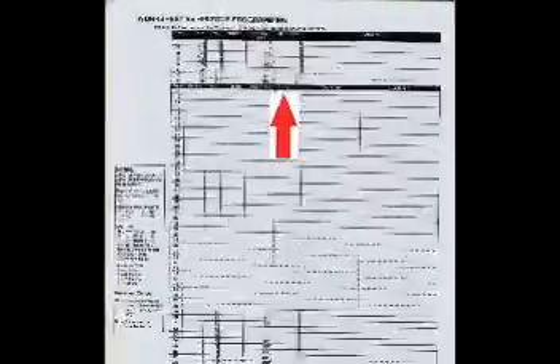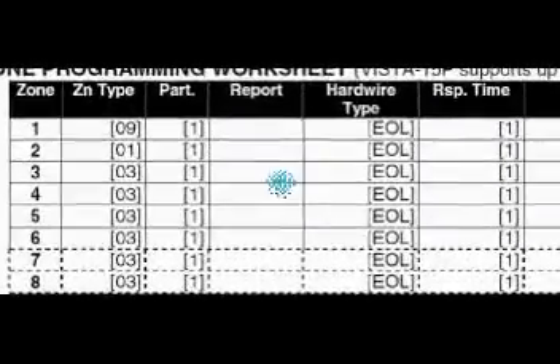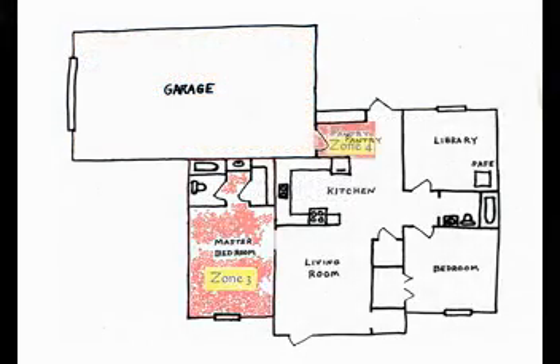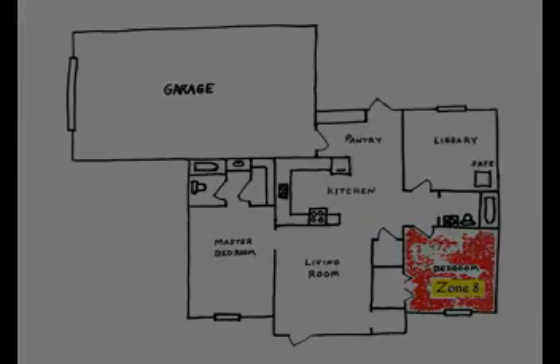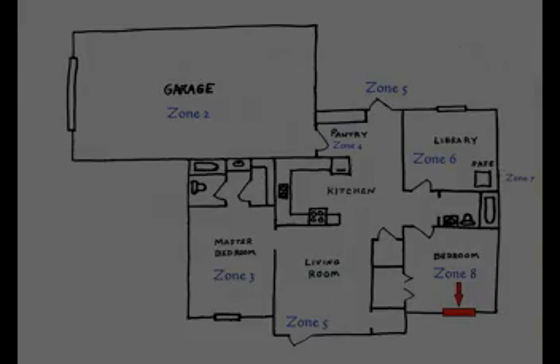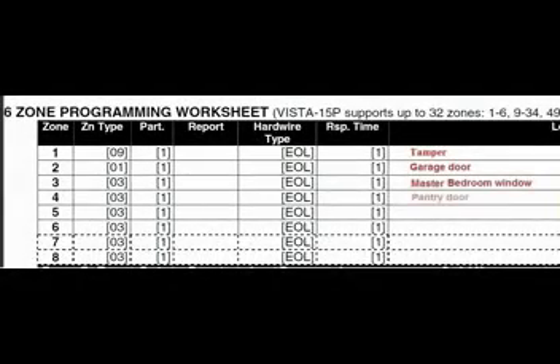Remember back in Part 5, you went to the programming guide and pulled up the zone programming worksheet. The zones we will program today are located at the top of this form. Zones 1 through 8 are all hardwired zones in this panel, and as we covered in our last video, all the pre-programmed values are shown right here. We took a look at our house and drew an architectural representation. Using this diagram, you can assign your zones. You then inspected each zone to determine what sensors were required, wired them together using an end-of-line resistor, and attached them to the alarm control panel. Now we can begin the documentation needed to have an efficient alarm system. Copy the names of all your zones over to the worksheet as shown.